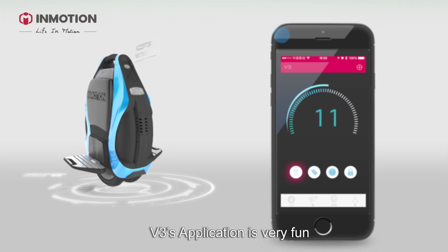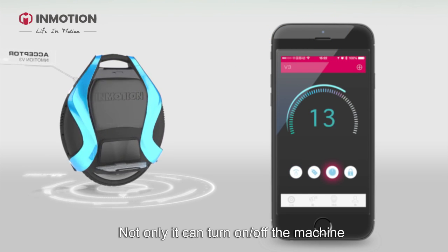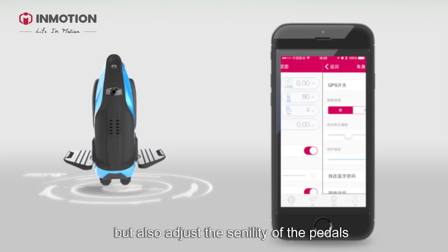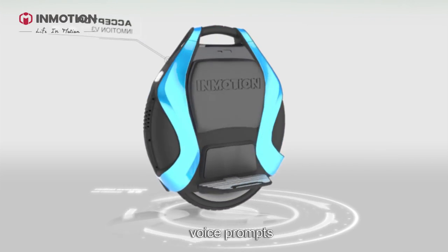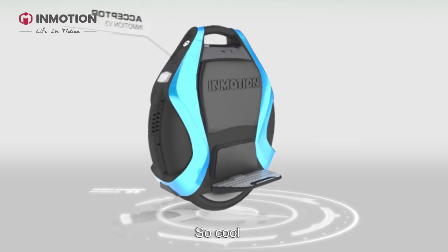V3's application is very fun. Not only can it turn on and off the machine, lock, control lights and check data, but it can also adjust the sensitivity of the pedals and voice prompts. For example, you can turn on the Transformers mode — so cool!